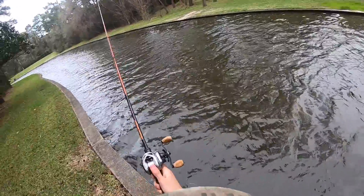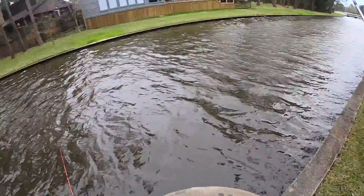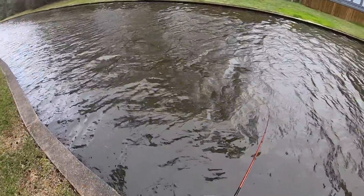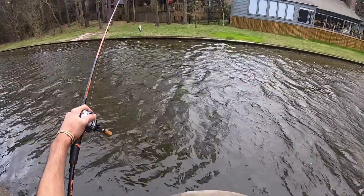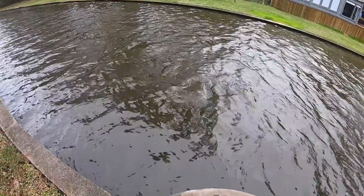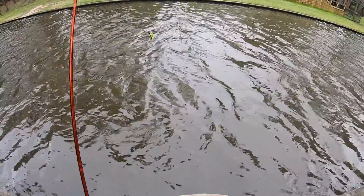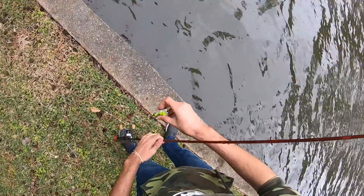Really? I got one bigger than that. I've only got two bites in maybe 45 minutes, but the other one was bigger than that one. Both bass. Crankbait — pretty fast right along the bottom. Yeah, made my day.